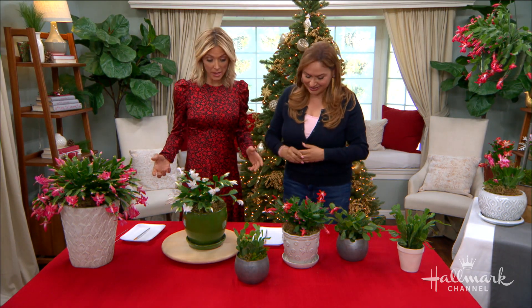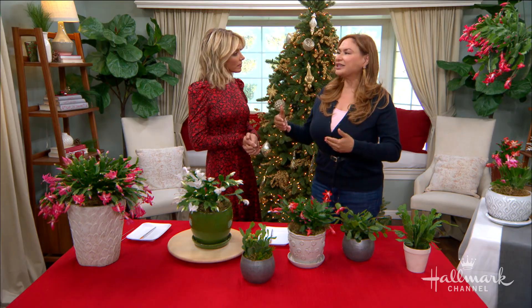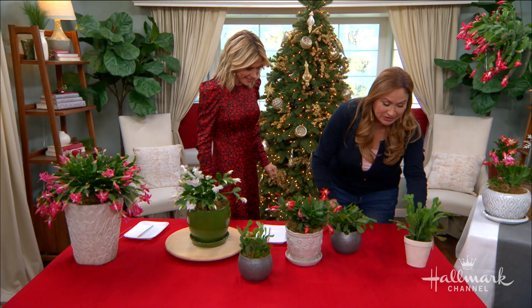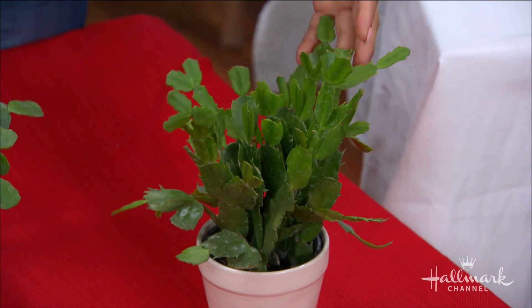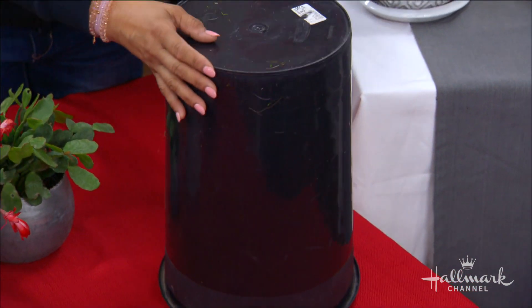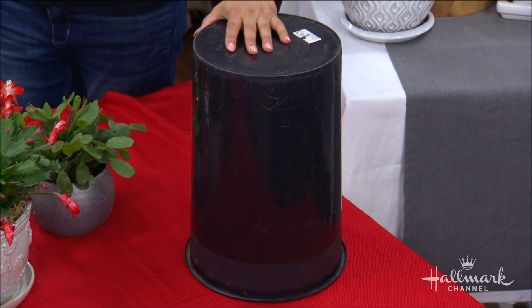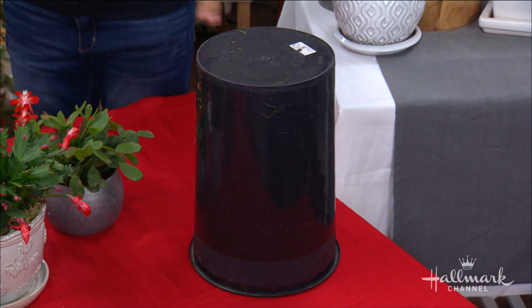So how do we coax them into actually blooming? Most indoor plants just bloom by themselves, but this is a plant you actually have to force. So what you do: I've got one here — this is a Thanksgiving cactus. If you want it to be in bloom by Thanksgiving, start this procedure in September. We're going to cover it completely every night between 5 p.m. and 8 a.m. — that's 12 to 14 hours a day. It needs to go to sleep. You're going to do this for six to eight weeks before you want it to bloom, and you won't see anything until then. But in the morning you take the cover off.